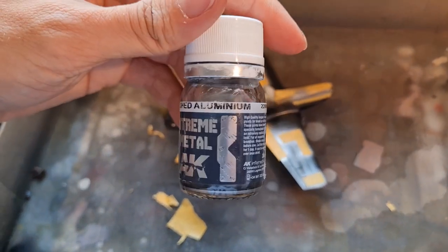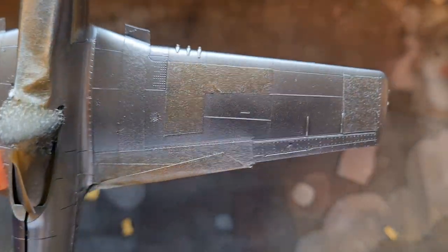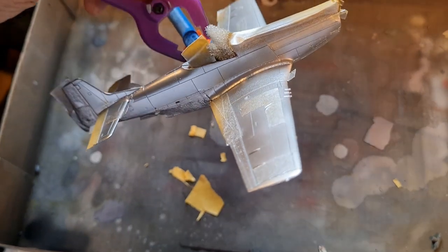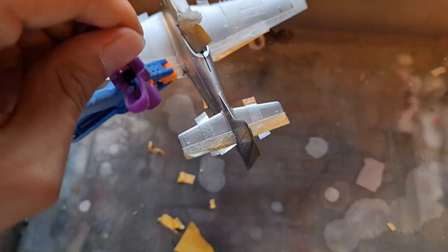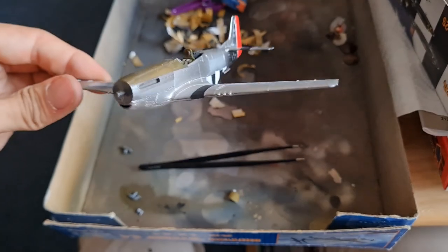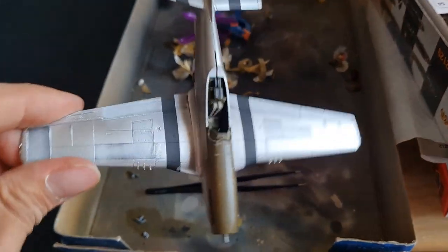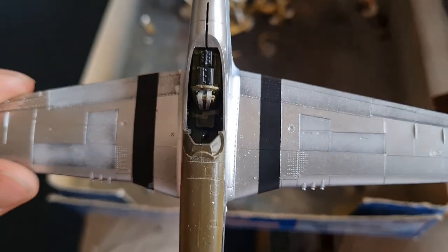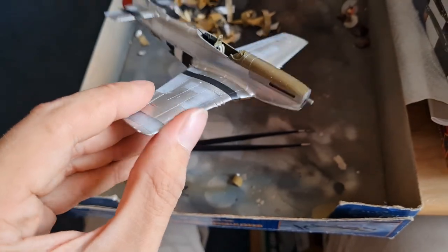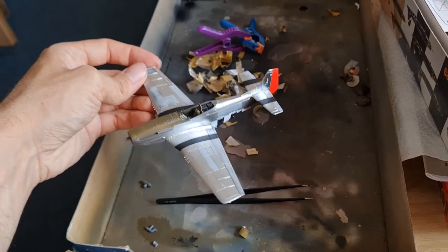We're going to use the AK Extreme Polished Aluminium, like we've been using for the Marauder. There it is — looking really nice and shiny. Now we need to get that masking tape off and reveal what will hopefully be a gorgeous paint job. Glenn is starting to look a lot more glamorous now — I am really happy with that. And obviously we've still got the really nice interior detailing saved. On the underside, yeah, really happy with that. She'll let it dry and then we'll get the decals on.